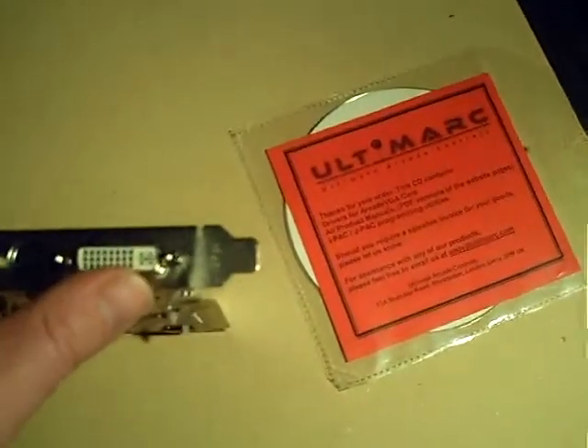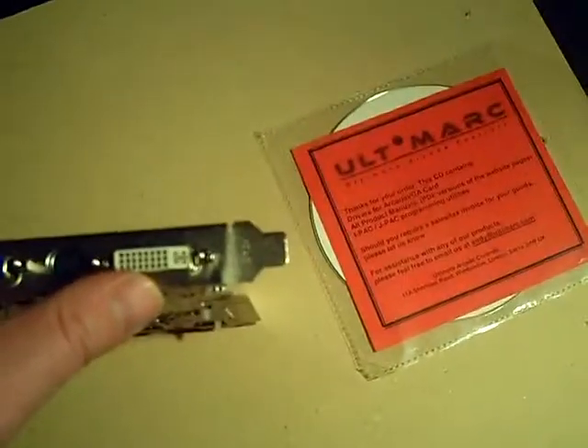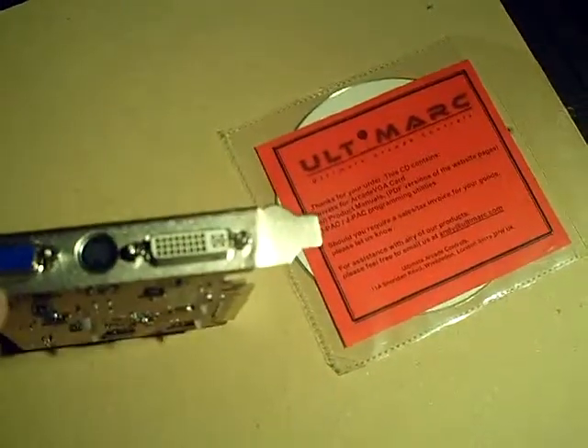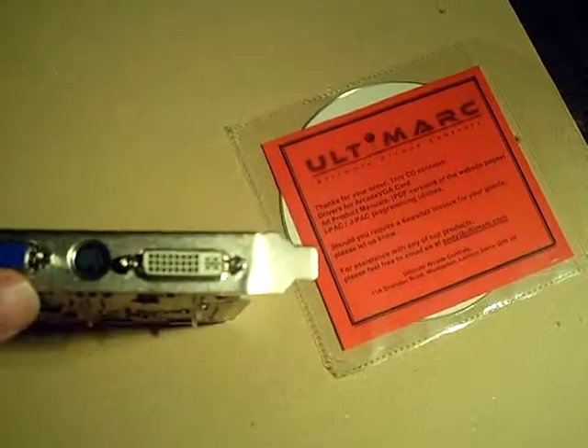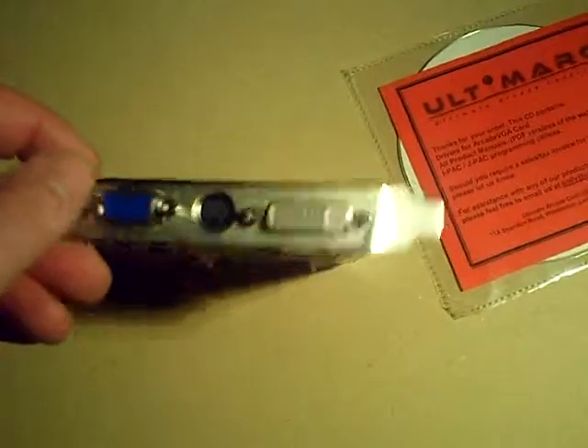And finally, the third port here is just a standard DVI port. Any DVI-capable LCD monitor, TV, you name it, you can connect that up. But the important thing to remember is you're only going to get the authentic arcade resolutions and performance when connected to this VGA port here.